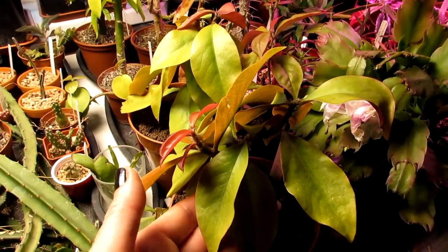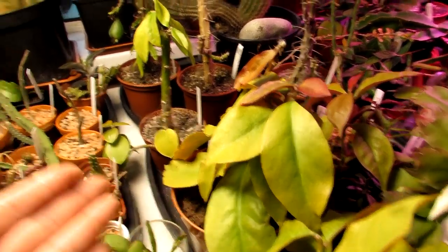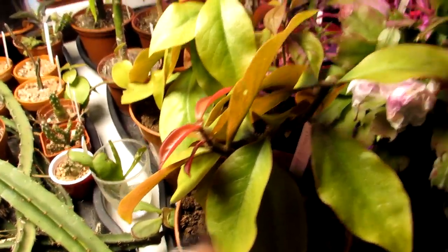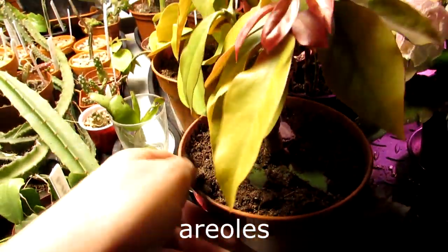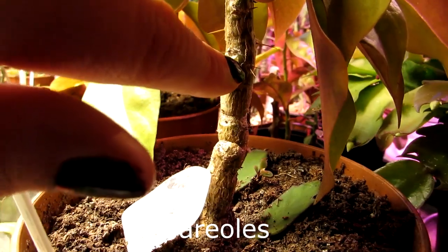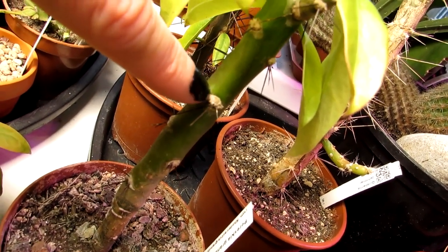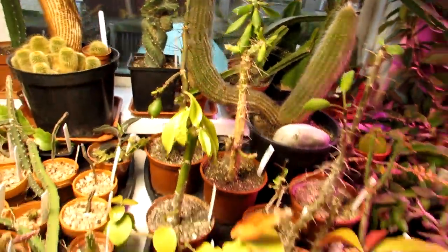Pereskia cacti are often wrongly mistaken for just being a succulent because they're leafy and look nothing like a traditional cactus. This one looks more like a normal house plant, but it is 100% a cactus — because it has areoles. That's where the spines come out of. The difference from thorns is that spines come out of areoles, which are small, usually hairy or furry structures on the plant body.